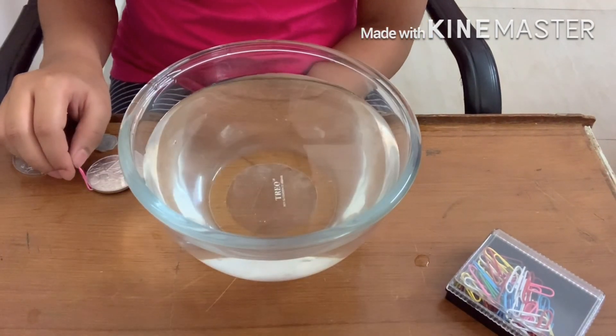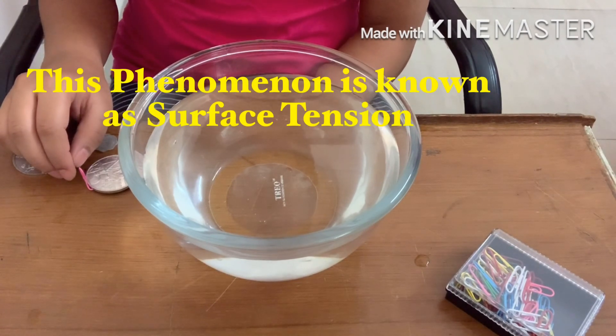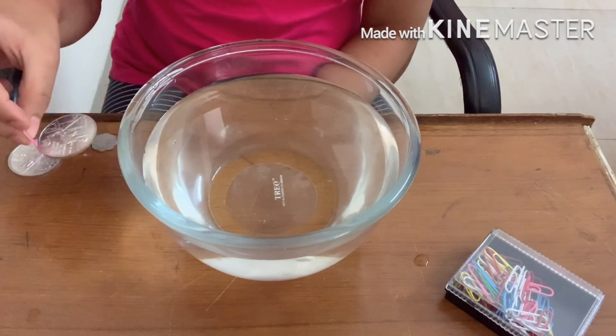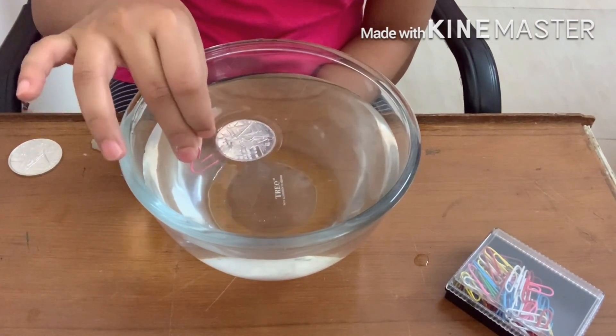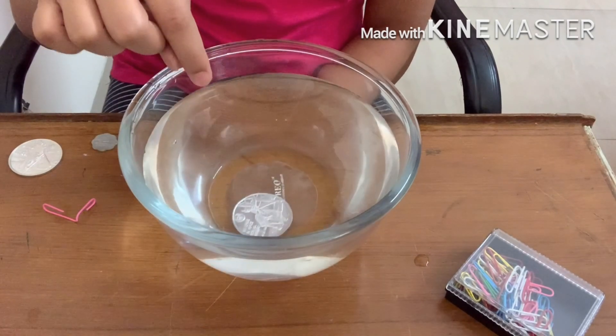This happens because the water molecules attract each other and they form the skin of the liquid, or an elastic membrane on the surface of the water. But this is very delicate, so as soon as I add a bit of soap or touch the coin, it will easily sink.